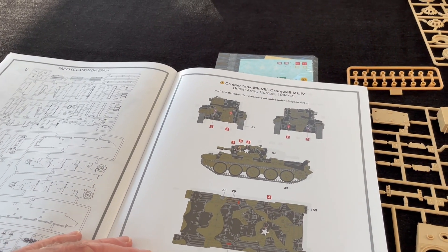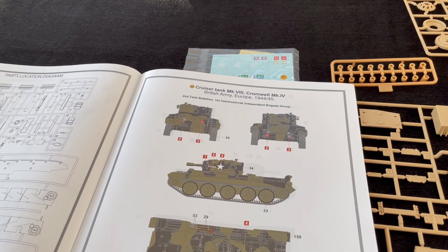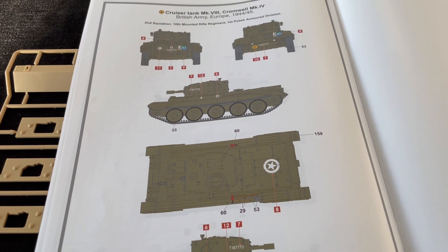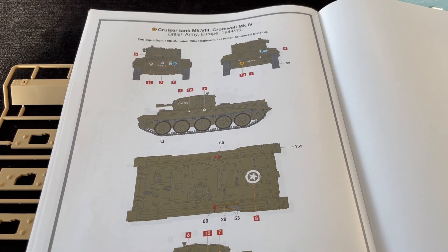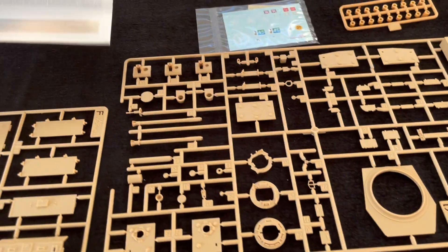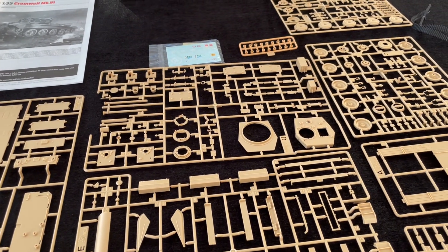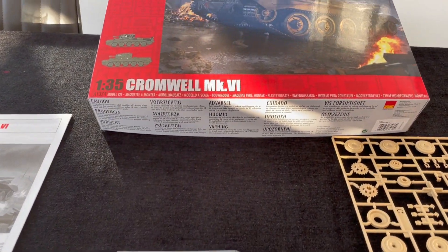A couple of decent schemes — I like this one with the black and khaki drab for a Cruiser Tank Mark 8 Cromwell Mark 4, British Army, Europe '44-'45, and the second squadron, 10th Mounted Rifle Regiment, 1st Polish Armoured Division. So a couple of good choices there. Overall I really like the look of this — it's a nice kit. It'll be really interesting to see how it all goes together. We're going to try and bring you both builds of both releases as soon as we possibly can. And that is Airfix's 35th scale Cromwell Mark 6.